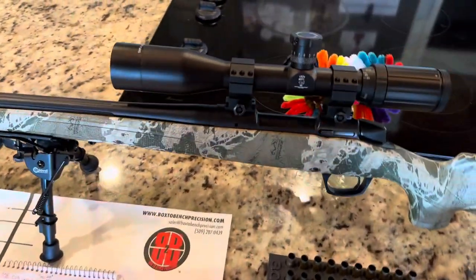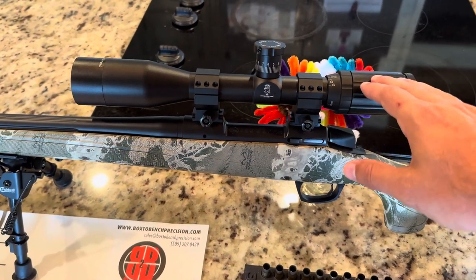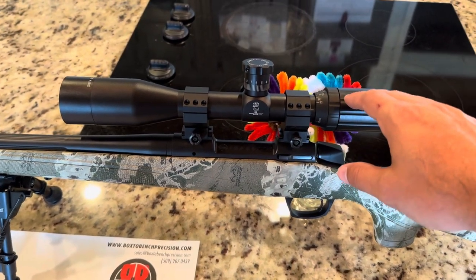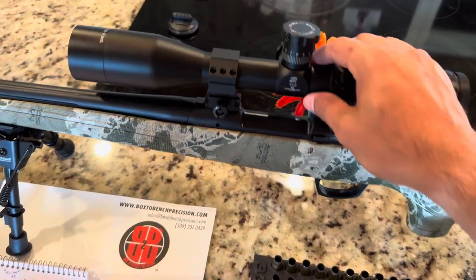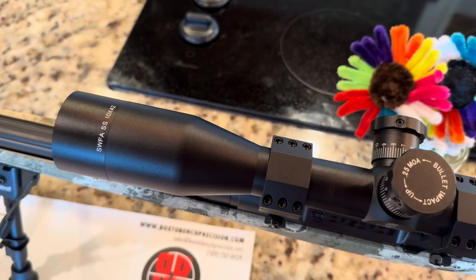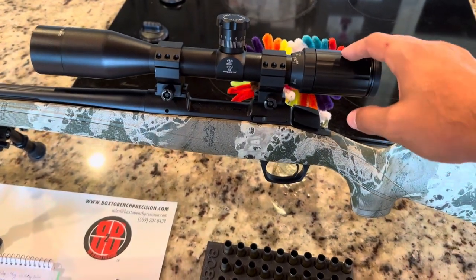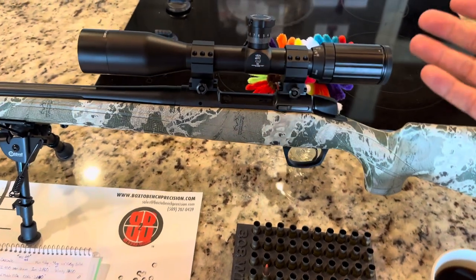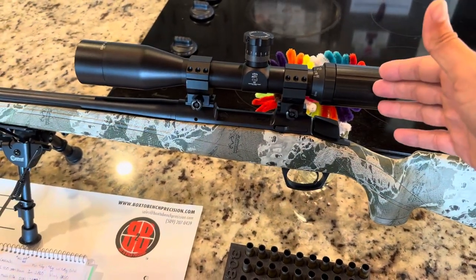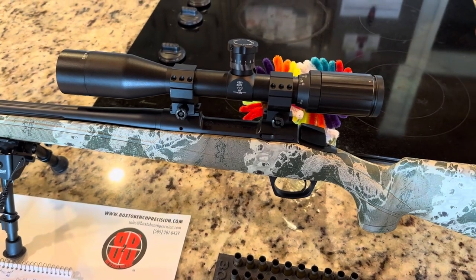Right now, this is not the configuration that I will take it hunting in, but I just have an SWFA fixed 10-power by 42 millimeter scope on top. This is the SWFA SS 10x42 — the very basic model you can pick up on their website. Generally it's $300, but they were running a sale when I got this one — it was like $220.